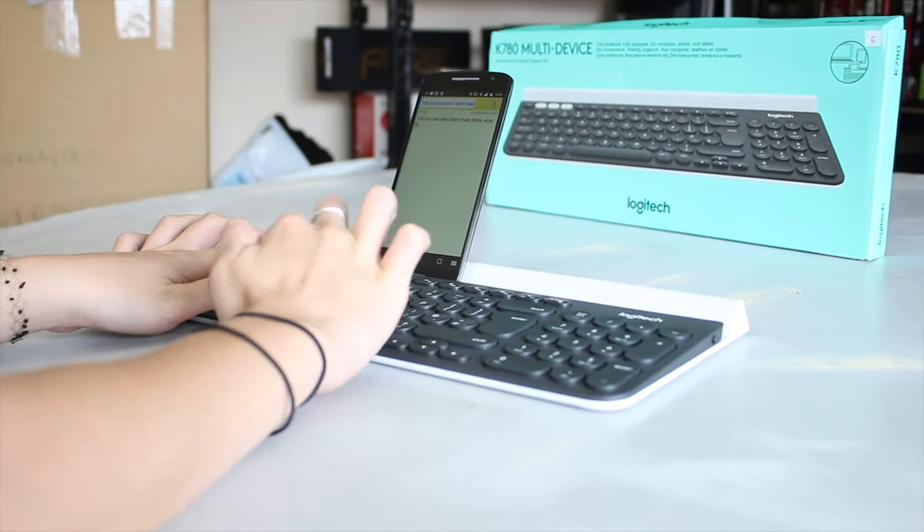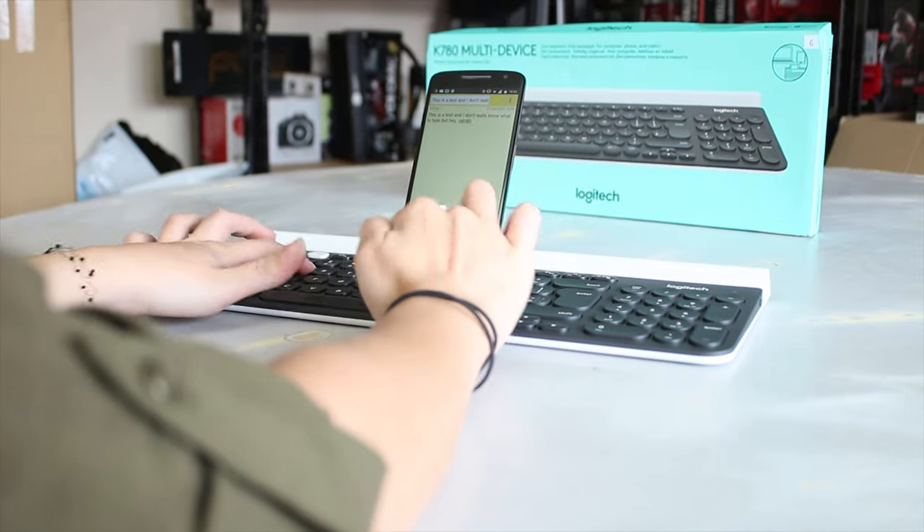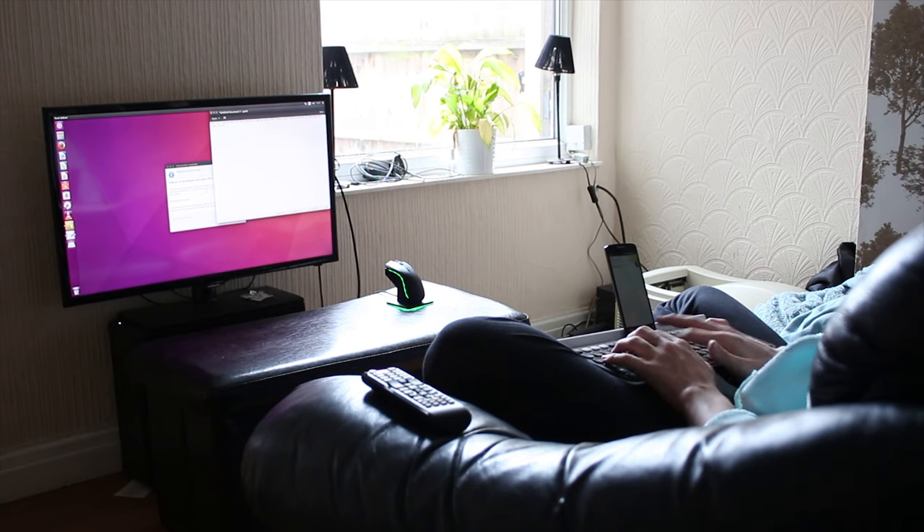The power switch is on the right-hand side if you need to turn it on, and you also have a power LED. The main thing for me is that this is a really nice keyboard for a multi-device setup.